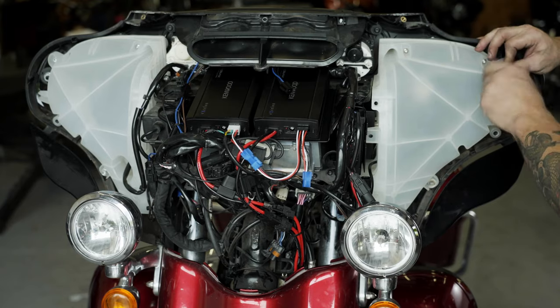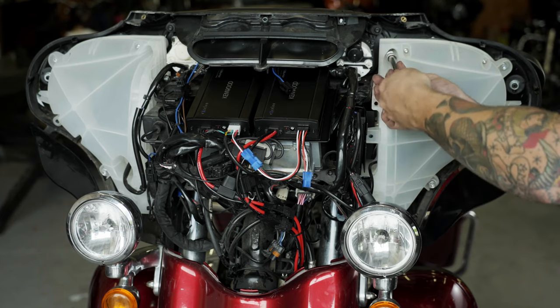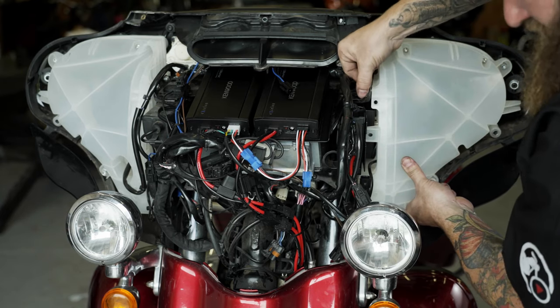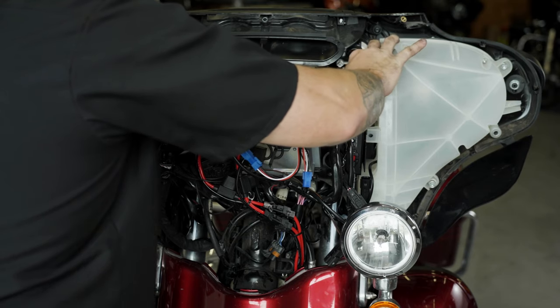Clean up and secure any wiring inside of your fairing using the zip ties supplied. For the best possible FM reception, do not attach any of the amplifier wiring to any factory antenna wires.